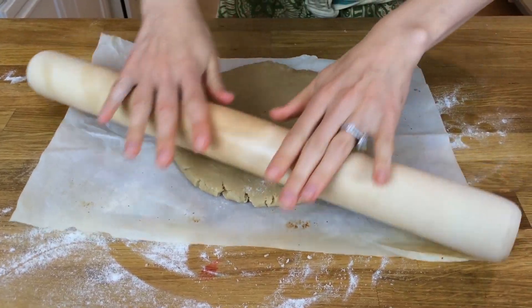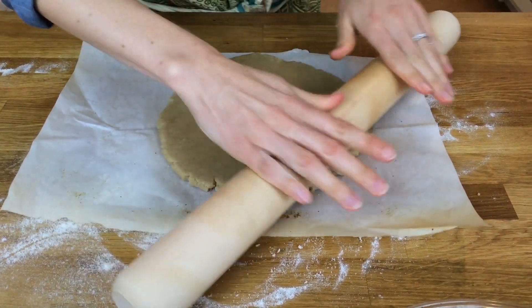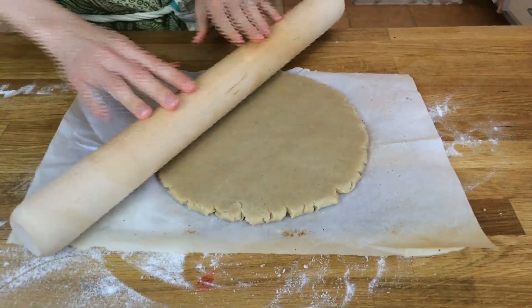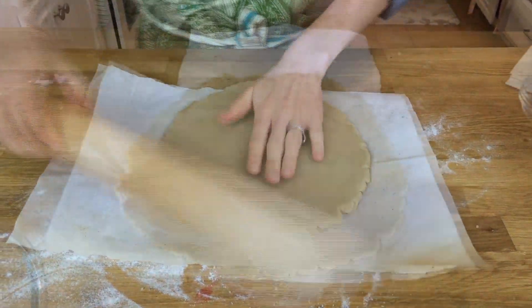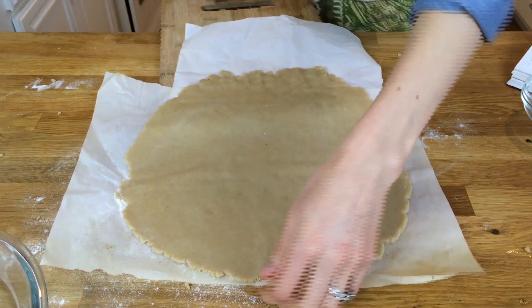You're going to roll this out for a nine-inch pie dish. You can use a dish or a foil pan — it doesn't matter, whatever you have on hand. Just roll it out so that all of the dish gets covered with the pie dough.